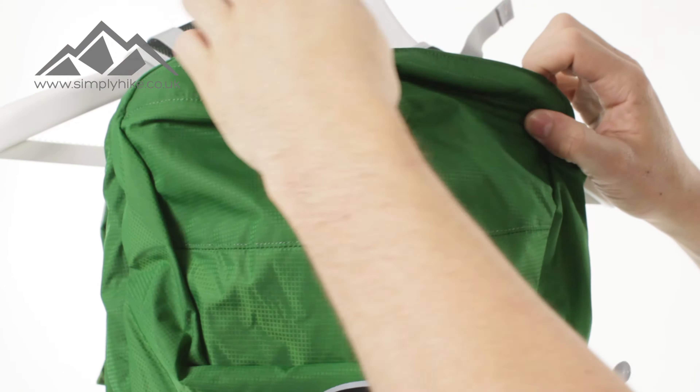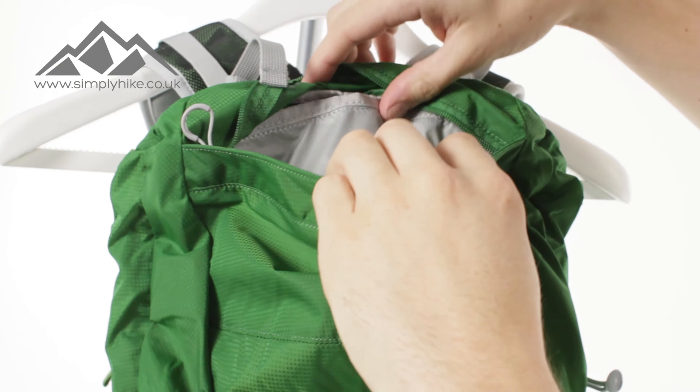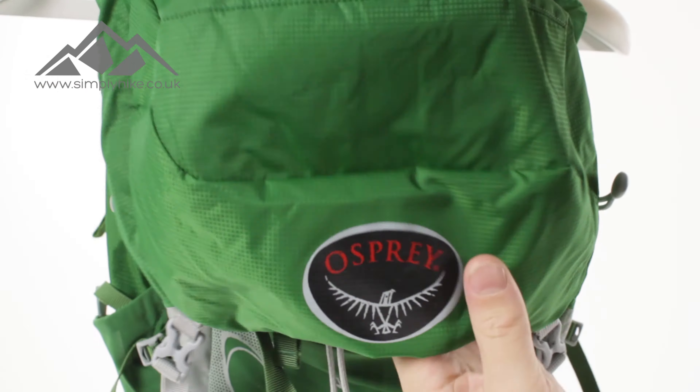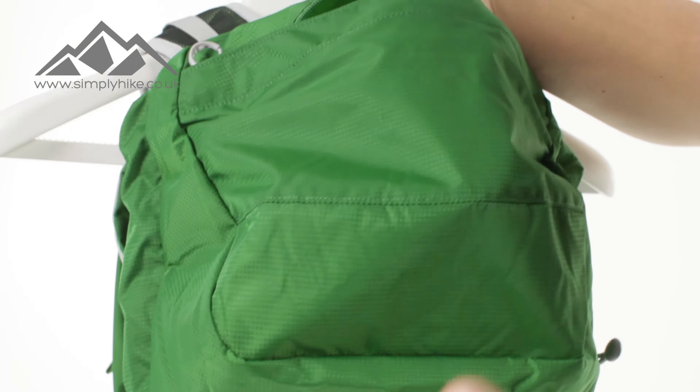The first thing you'll notice, or see, is the top pocket itself. If I open that up, you want a nice wide entry and an easy glide zip, and the space in the top pocket is absolutely massive. You've got great depth and great height in there. So depending on how you pack your bag, you get tonnes of features and tonnes of options — and that's just from the top pocket.